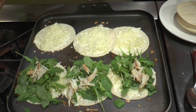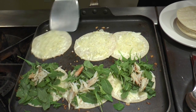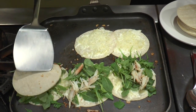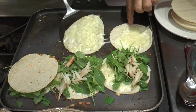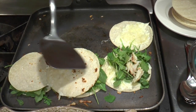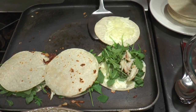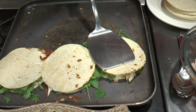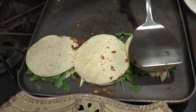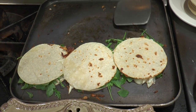And this is going to be ready to turn over. And you want to make sure that you press so that the cheese melts all over the ingredients that are filling the tortilla. And here we go — and then you turn it over so you can get a nice little crust.